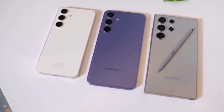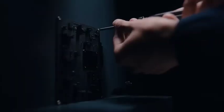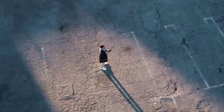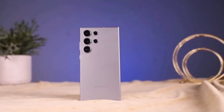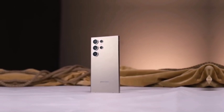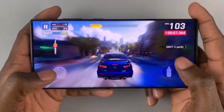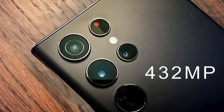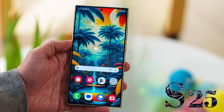The Galaxy S24 Ultra features a 6.8-inch display with bezels measuring 3.35mm — a design choice that keeps the screen framed while offering a relatively slim profile. Samsung is taking a leap forward with the Galaxy S25 Ultra, which will reportedly feature a 6.9-inch screen and significantly thinner 2.3mm bezels. This 31% reduction in bezel thickness creates a nearly bezel-less display, offering users an edge-to-edge visual experience. The slimmer bezels not only enhance the phone's futuristic design but also contribute to an immersive display that maximizes screen real estate.